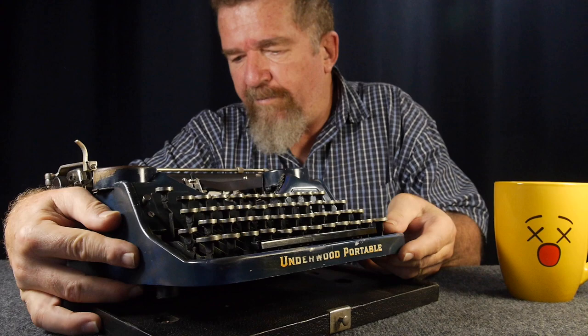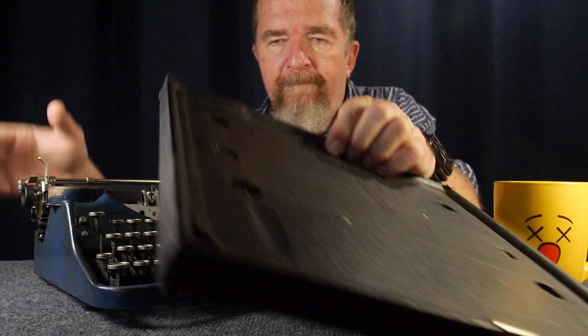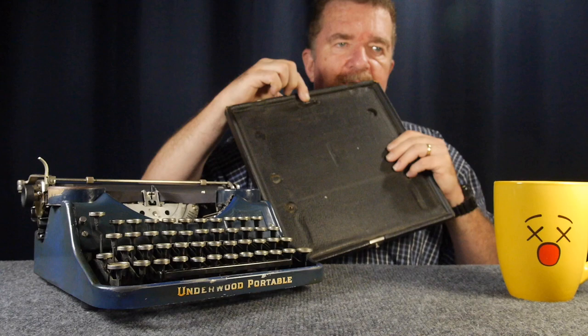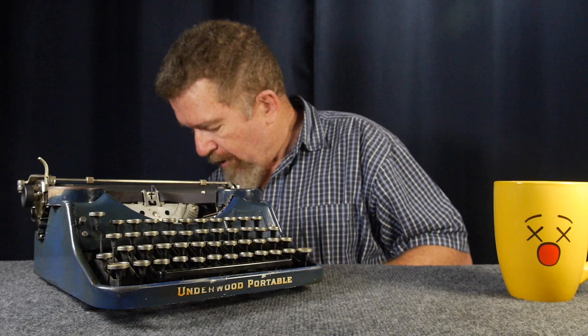Loosening the two little mounting screws — this lifts up and pulls forward, and then we can remove it from the base. The base has a metal bracket here, and there's a metal tang on the back of the typewriter that fits into it. Other than that, it's just a leather-covered piece of wood.